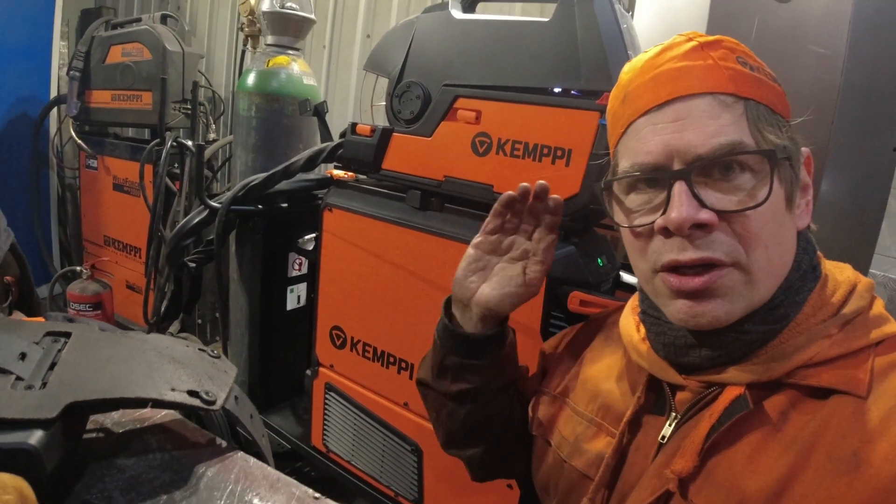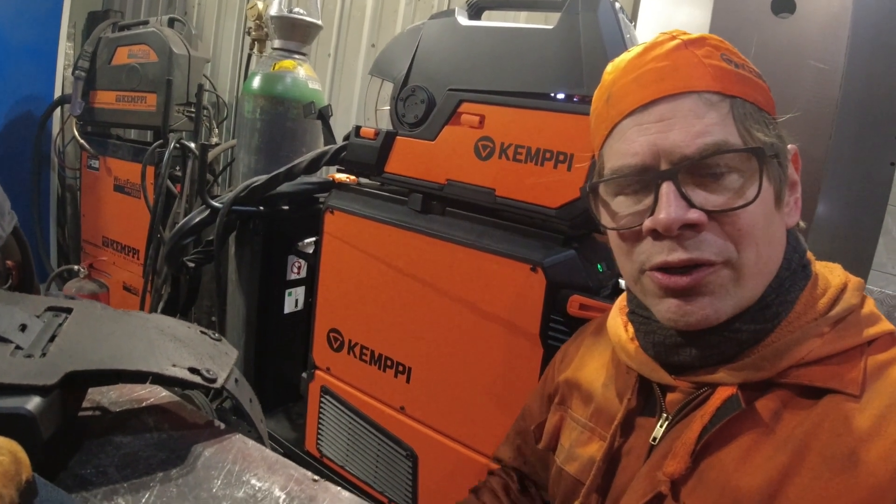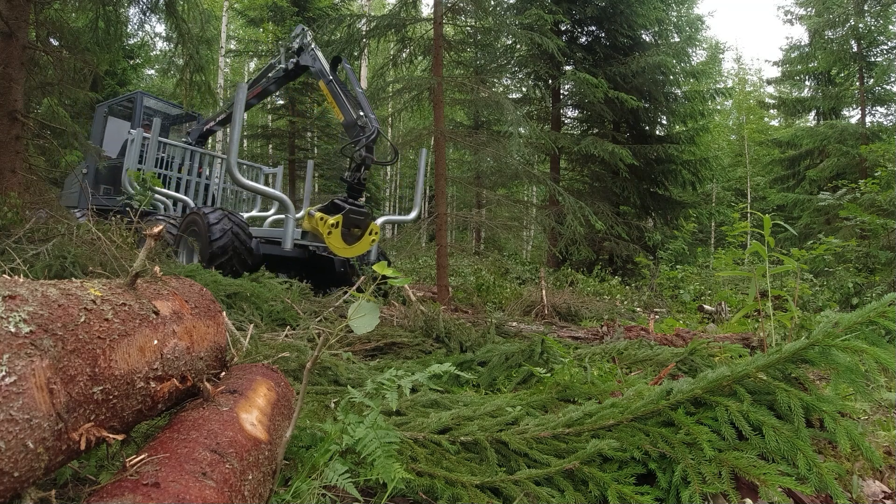Hi, it's Bekka from Lockbullet and welcome to my workshop. Over here I have Kemppi X5 super welding machine. It's a pulse welding machine with 500 amperes and a nice computer. I have done this video in commercial cooperation with Kemppi.